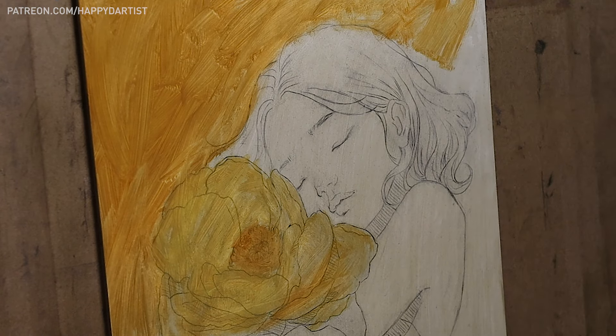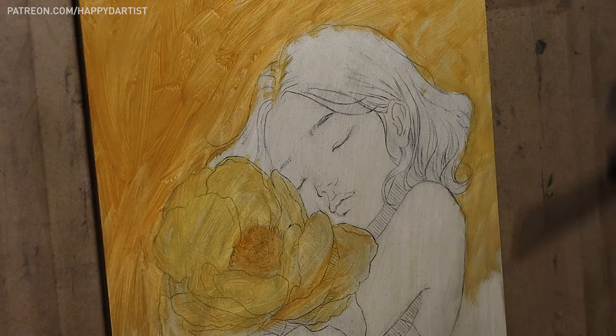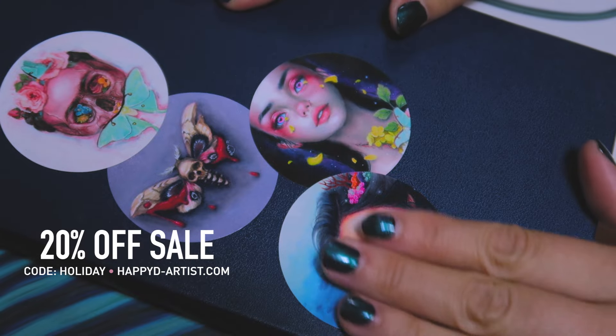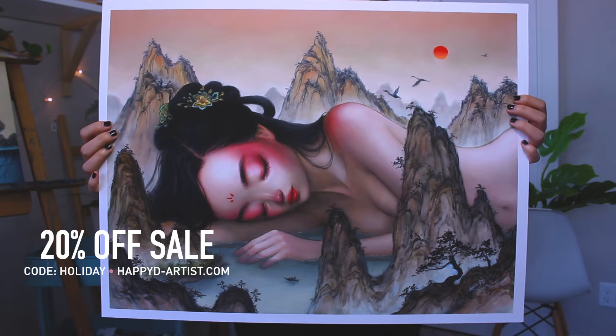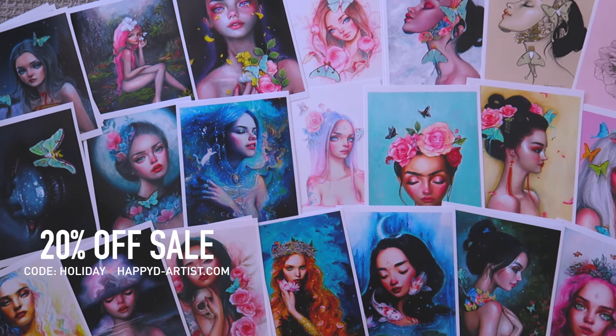Thank you all for watching and for your support as always, and I'll see you guys again in part two. And of course, my eternal never-ending sale is still going on in my shop, so if you'd like 20% off your order of prints and originals, just enter the code HOLIDAY at happyd-artist.com.